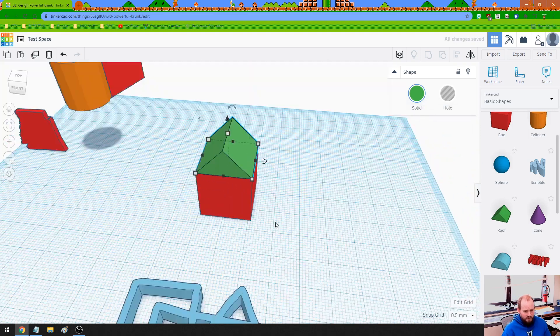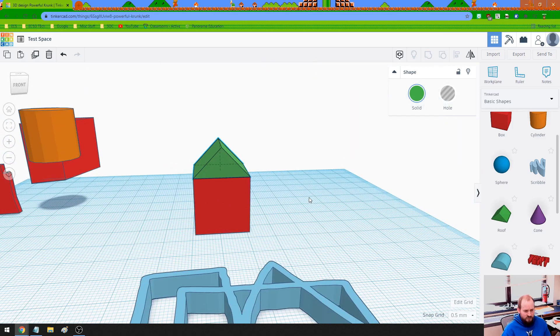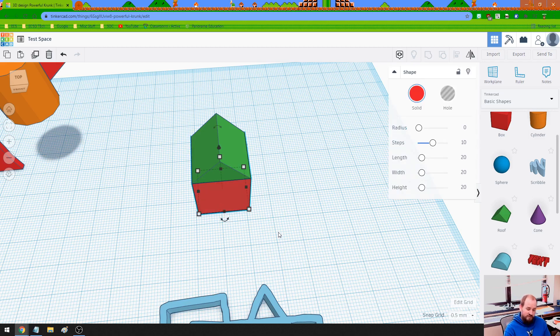Let's use the keyboard to shift it over one. Now I want to fuse these two items together so they form a house shape. There are two ways to do it. First, remember that selection box — as long as you drag and cover part of each shape, they will both be selected. The other method is to click on the first one, then hold Shift and click on the second one. Now I've identified both of them.